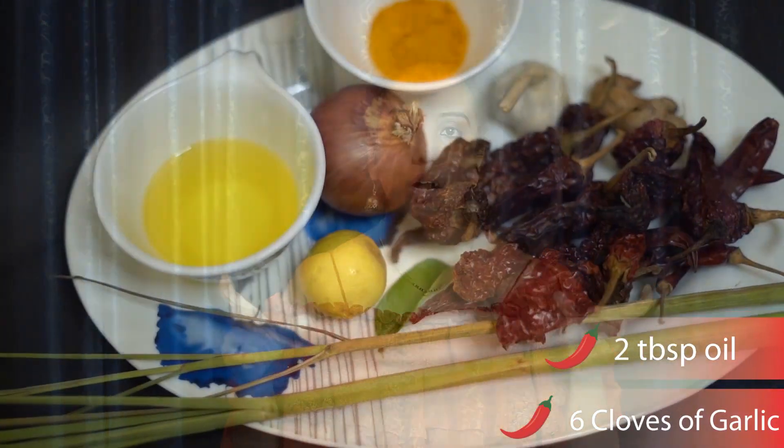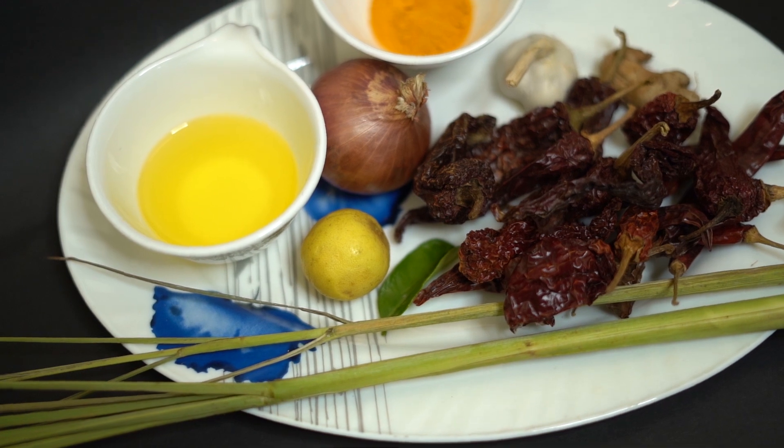To make this lovely sambal, what I've done here is I have put all these ingredients into a blender and made it into this lovely sauce.